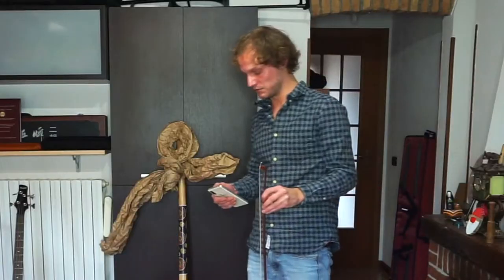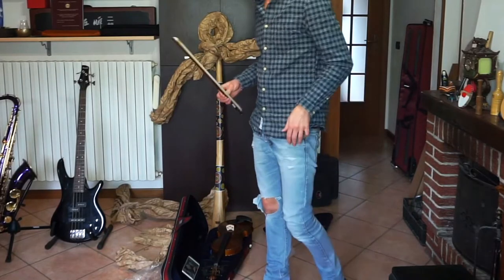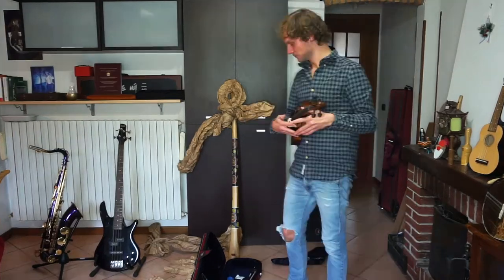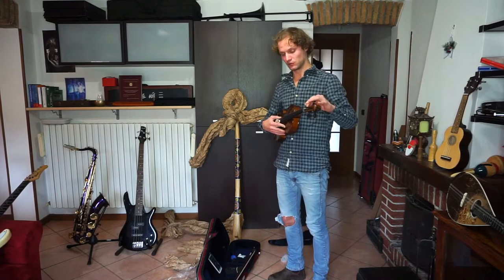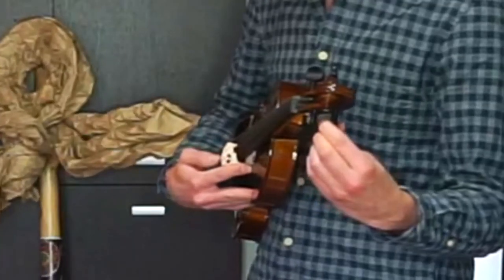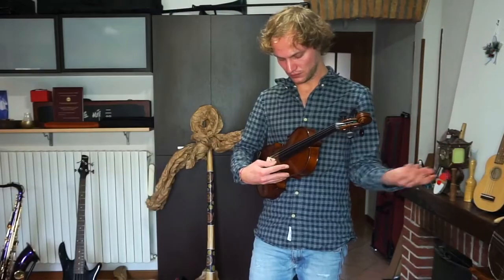I guess tuning the instrument is going to be the next step — tutorial on how to tune the violin. Okay, what's happening here? This string should be a G but it's actually playing a D. Whenever I go a little bit up, it goes back down quite a lot. This is what happens when you buy cheap instruments, but usually not this much. It just keeps going back.